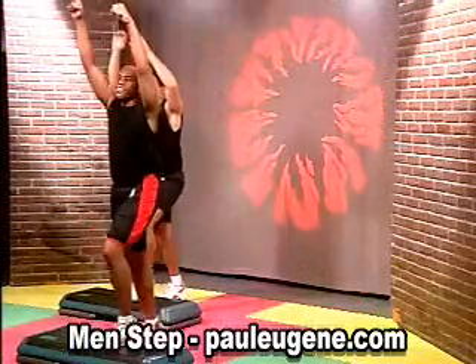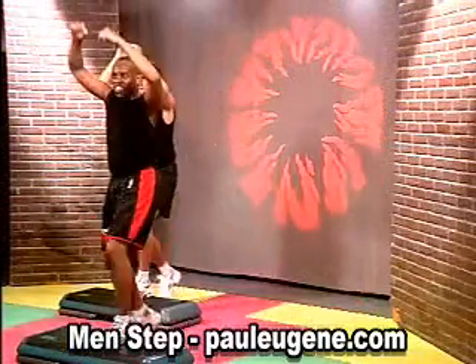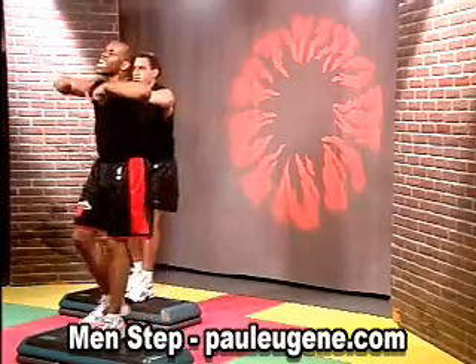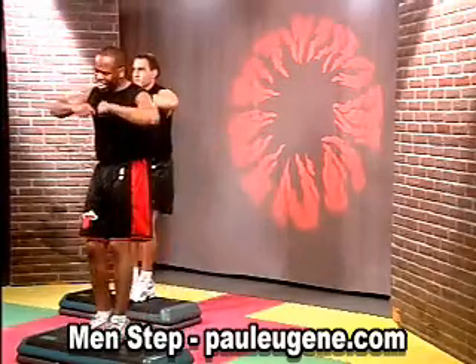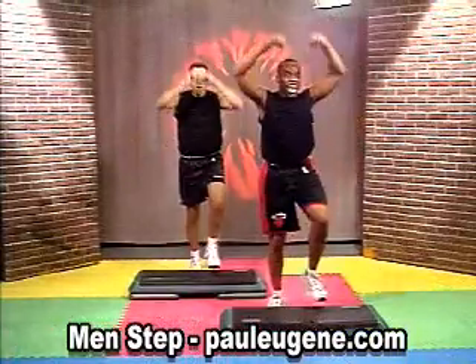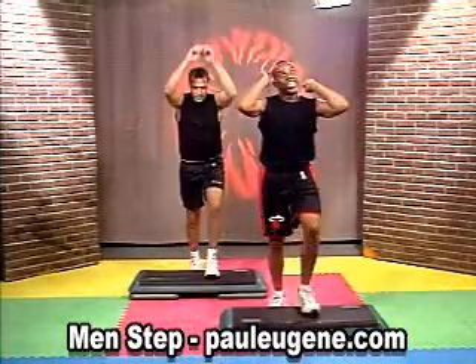You keep these basics. I'm gonna add on the next piece. I call it a hangman L step. You keep these basics with Jeff, and you watch what I do.